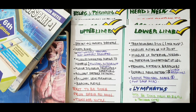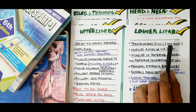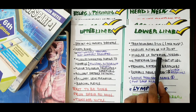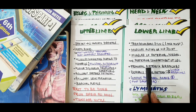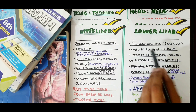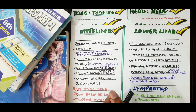Moving on to the lower limb: cover the Trendelenburg sign — at least one MCQ always comes from this. Then muscles acting on the hip joint, muscles of the anterior, medial and posterior compartments of the leg, the femoral artery and its branches, and the dorsal pedis artery and its branches. Also cover the common peroneal nerve, as a foot drop MCQ comes every time. The rest, including lymphatics, cover from Rabia Ali and Tanvir Notes.